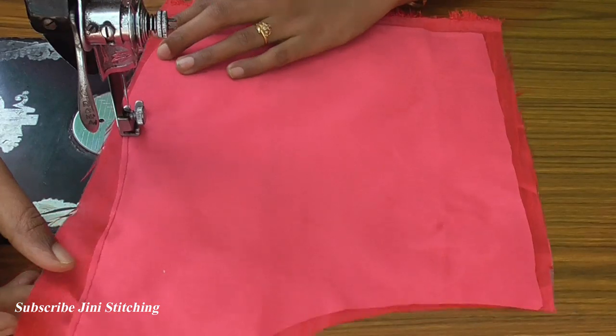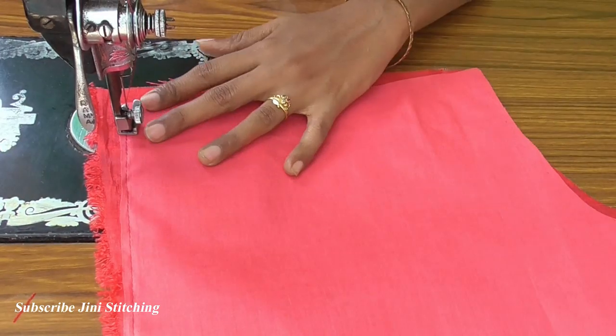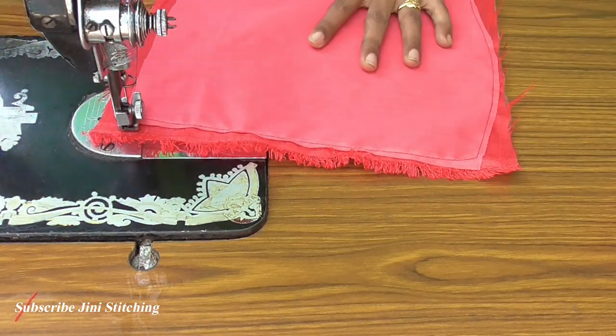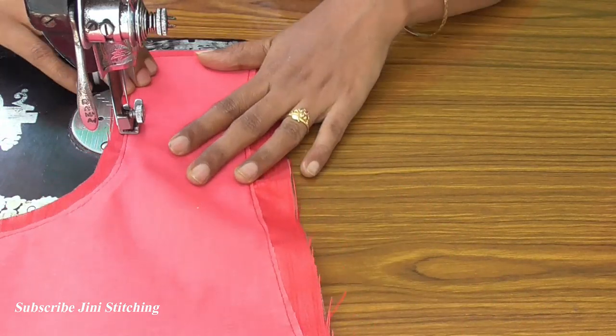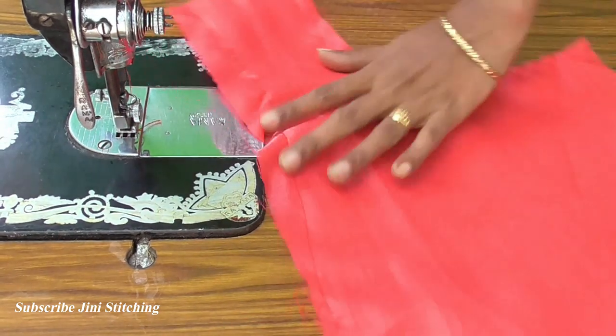First, blouse fabric and lining fabric — join with the joining stitch. The whole side of the lining fabric will join with the joining stitch. The left side and right side — the two pieces will join the blouse fabric and lining fabric.